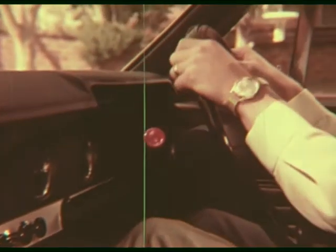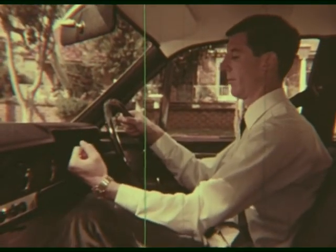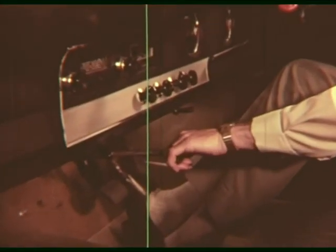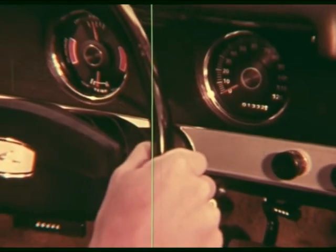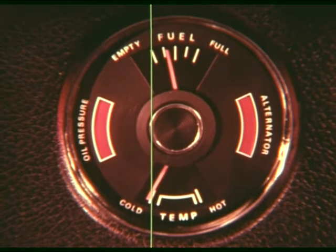We're ready to start the engine, so we first make sure that the gear lever is in neutral and the handbrake is on — now the car won't move unexpectedly. If the engine is cold, we pull out the choke to make it easier to start. We switch on the ignition and have a look at the instrument panel. There is enough fuel, oil light is working, ignition light is working.